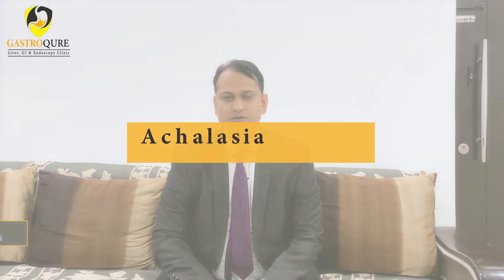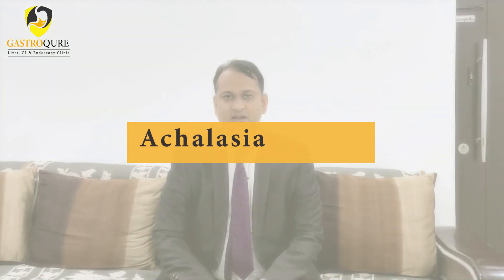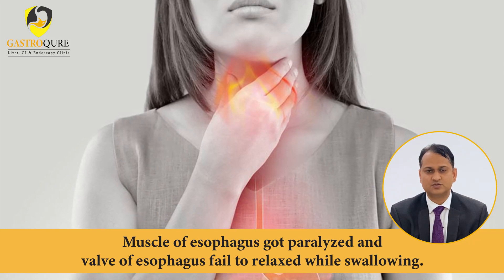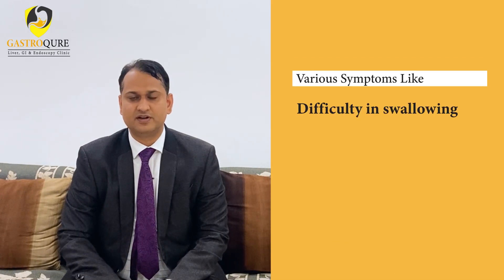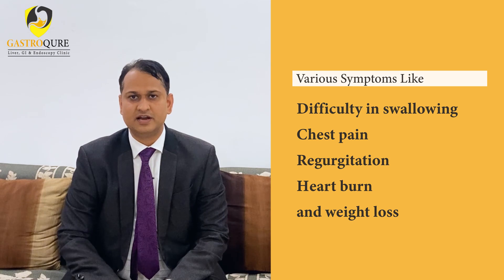Hi friend, my name is Dr. Kapil Kumar Sharma. Today we are going to discuss achalasia cardia. In achalasia cardia, the muscle of the esophagus gets paralyzed and the wall of the esophagus fails to relax while swallowing. This gives rise to various symptoms like difficulty in swallowing, chest pain, regurgitation, heartburn, and weight loss.